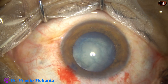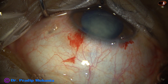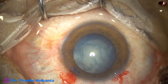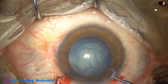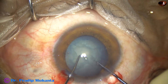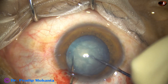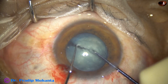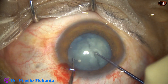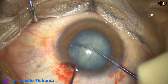Now I inject visco. In this case I am going to divide the nucleus using a pre-chopper — this is Dr. Suhail Irfan Khan's pre-chopper. The lens is divided into two pieces first, then I rotate, and the hemi-nucleus has been divided into another two pieces.